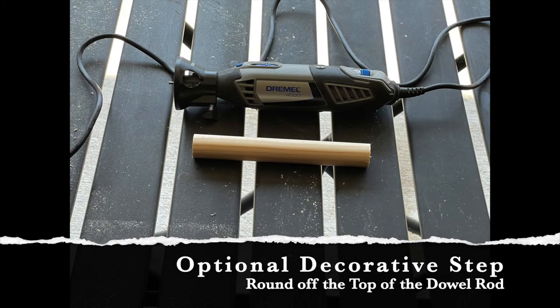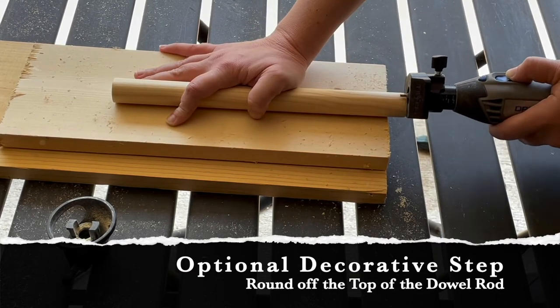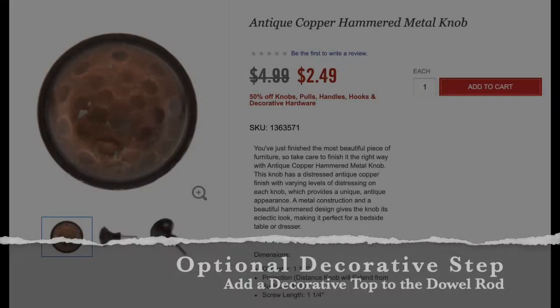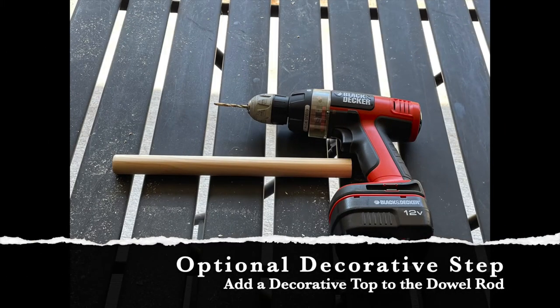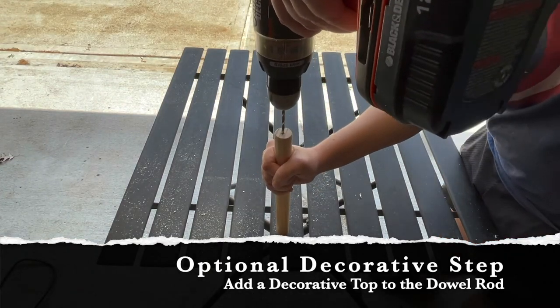The first optional decorative step is to use a Dremel tool to add a rounded edge to the top of the dowel rod. Another option is to add a decorative piece to the top of the dowel rod. Hobby Lobby has a large selection of cabinet doorknobs — I picked up a copper one to use as decoration at the top of the paper towel holder. To do this you'll need a drill bit whose width matches the topper you're putting on. Then drill your hole in the center of the dowel rod, keeping your drill as straight as possible.